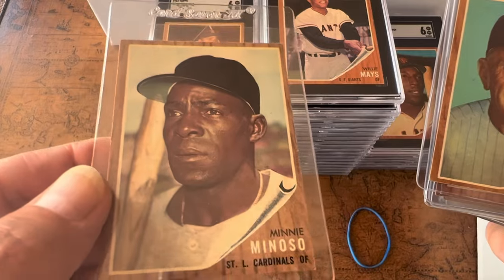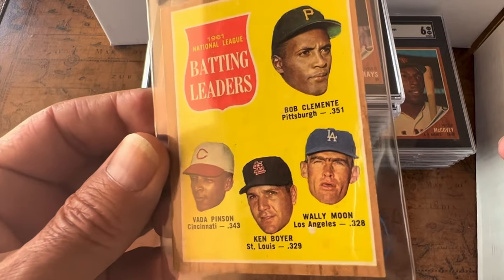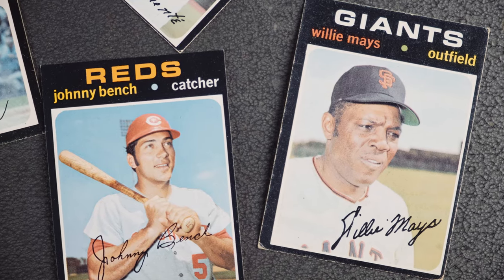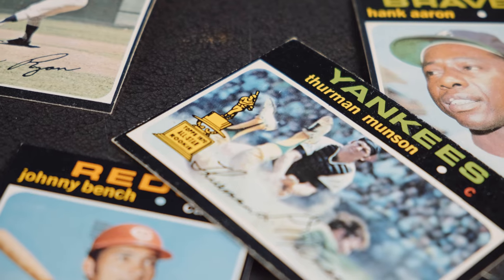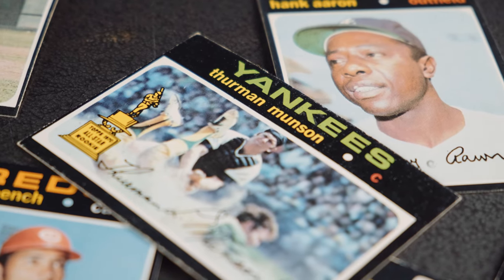Having already experimented with wood panel backgrounds, team pennants, and various other interesting ideas, in 1971 they did something completely unexpected. The Black Border 1971 Topps set is one of the most unique card designs ever made. Nearly every card set in history prior to '71 had been made with a white or light color background to provide a nice border for the main design of the card.